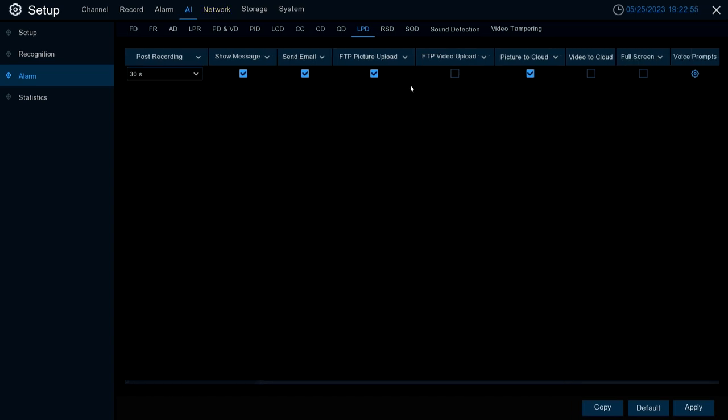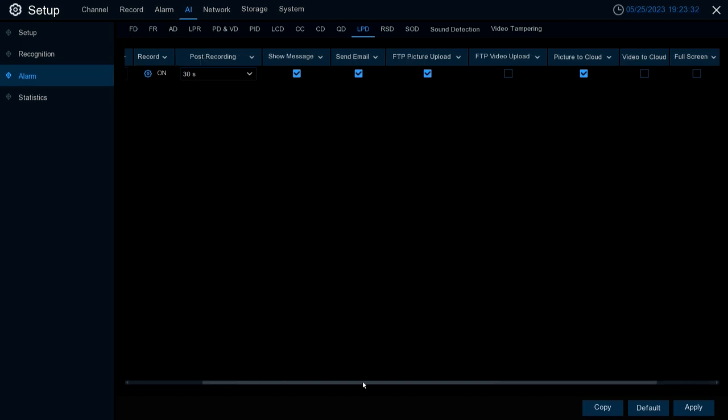Picture to Cloud and Video to Cloud — similar to FTP, you have to set up a cloud storage service within the System Settings using Dropbox or Google Drive, and then your LPD feature can trigger a picture or video upload to those cloud services. Full Screen will pull the camera full screen whenever a license plate is detected. Voice Prompts will trigger whatever voice prompt you set up when a license plate is detected.